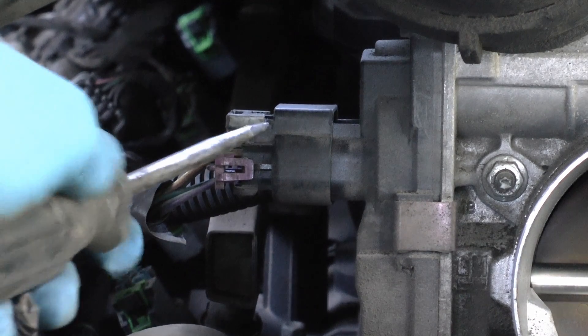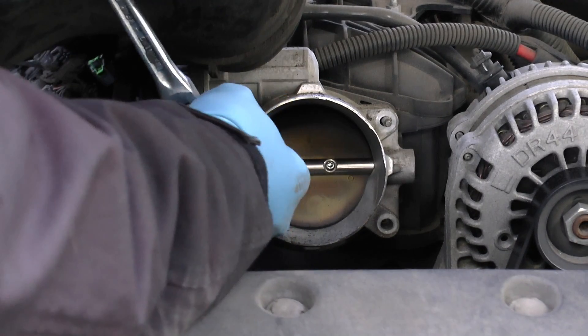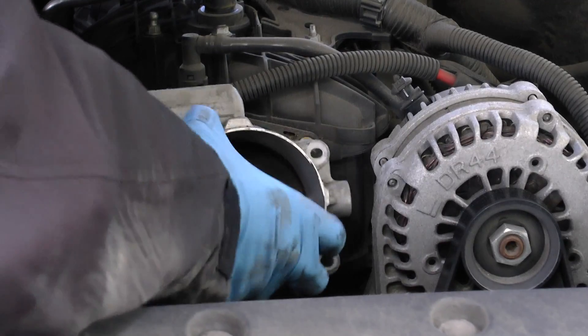There's this stupid plastic thing you've got to pry off first to loosen it, then the whole thing pops off. Then you unbolt the four bolts that hold the throttle on, and off slides the throttle assembly.